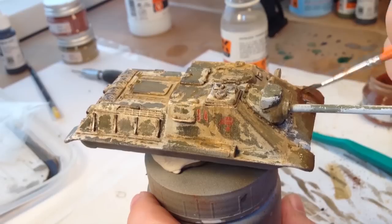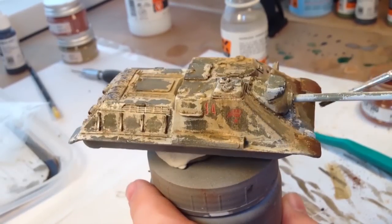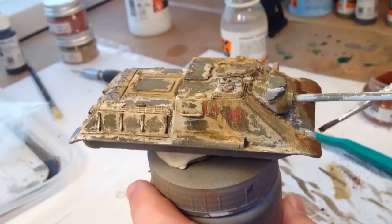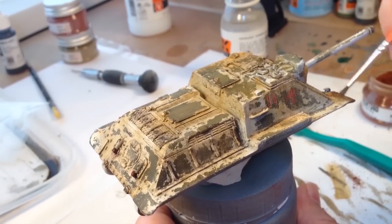I also used some fresh mud on the front of the tank with some pigment fixer just to create a different pigment tone at the front — a nice transition so that it's not all just grimy dirt and dust.